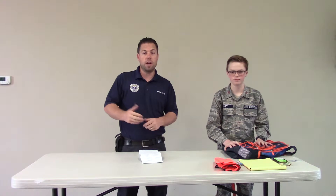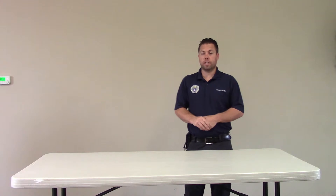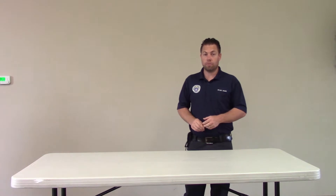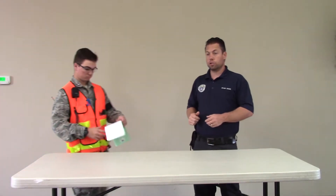In just a minute, I'm going to have Cadet 2nd Lieutenant Eul's come up — he has his full individual equipment and he's going to show you all of the items in his UDF pack and go through the importance of each item. Cadet 2nd Lieutenant Eul's has been on a few actual UDF and ground team missions, so with him today he's going to bring his UDF equipment.